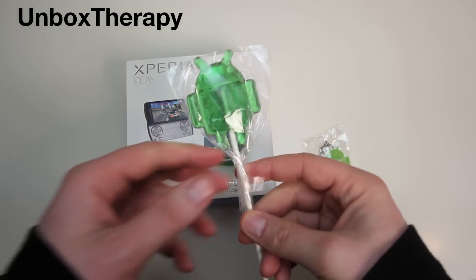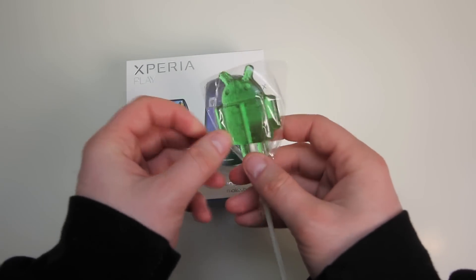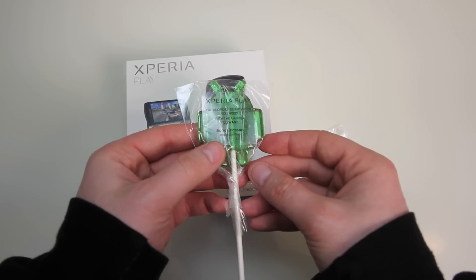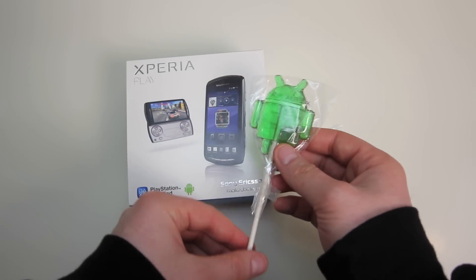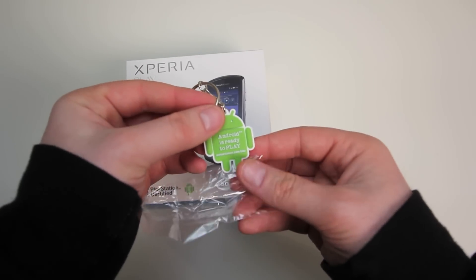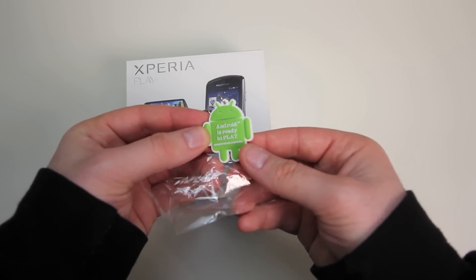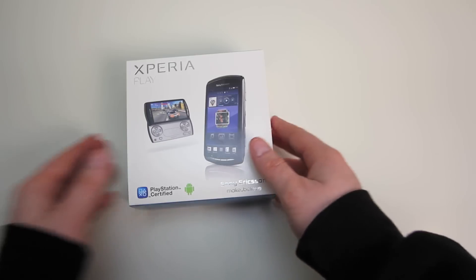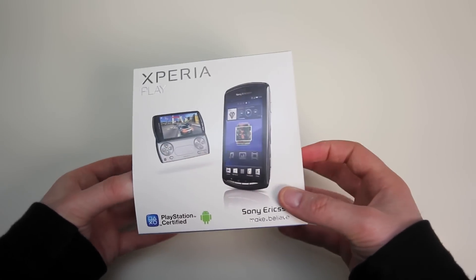What's up guys, it's Lou from UnboxTherapy.com. Today I've got a special Android treat — literally a treat. It's an Android sucker from the happy folks at the Sony store. For the Xperia Play launch they had a couple of extras, including this keychain that says 'Android is ready to play.'